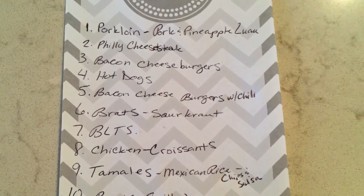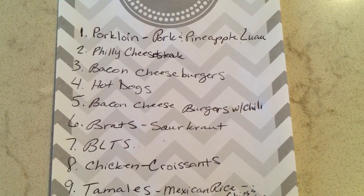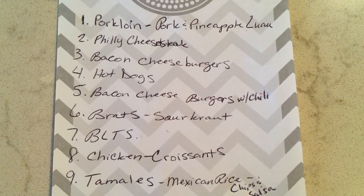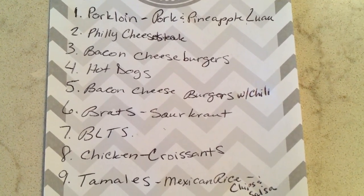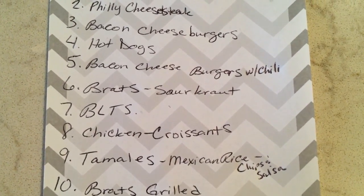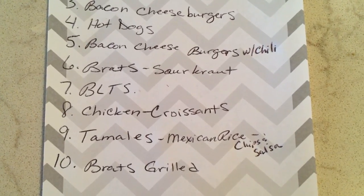We have a pork loin in the freezer, so we're going to turn that into a pork and pineapple luau. We're also doing philly cheesesteak, bacon cheeseburgers, hot dogs, and another bacon cheeseburger with chili on top. We're going to have brats with sauerkraut and BLTs.